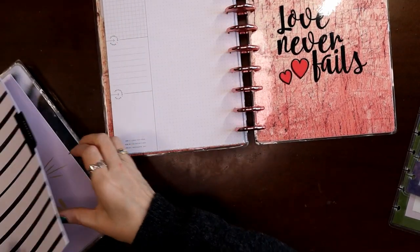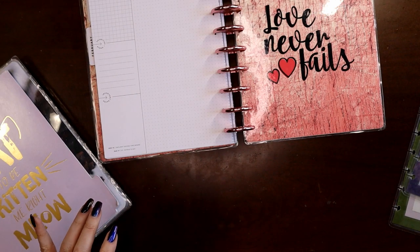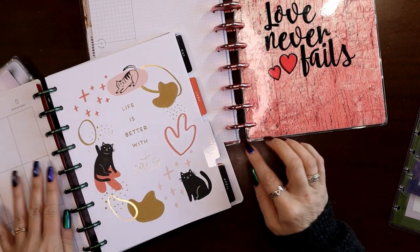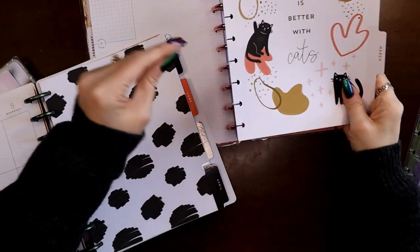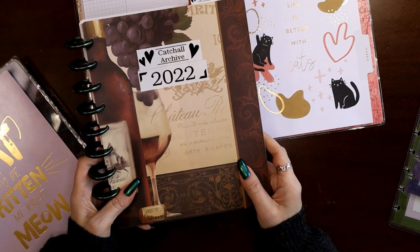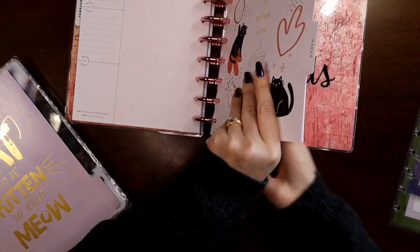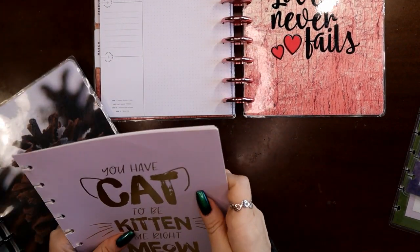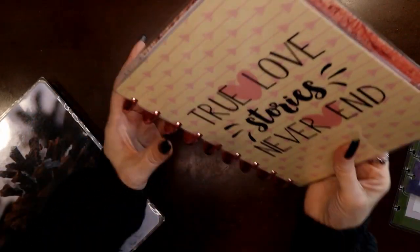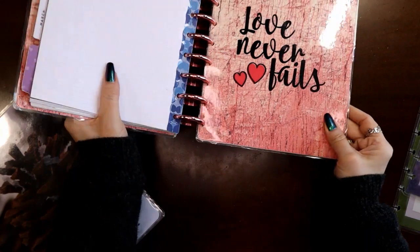We'll put February in just like I would normally. Then I'll grab my 2022 archive and grab March — and there's a page I didn't use because of franken-planning, so I just store that in there. Now I'm done with this archive. I do have a video on how I made my archives, and those are easy to find on my DIY playlist. In my catch-all planner I also have a small notes section where I have things like my discount code tracker.